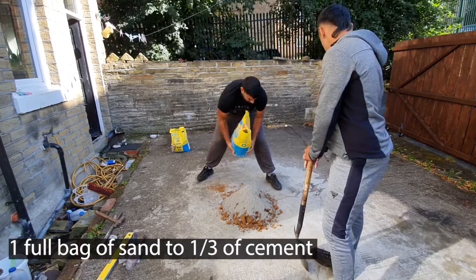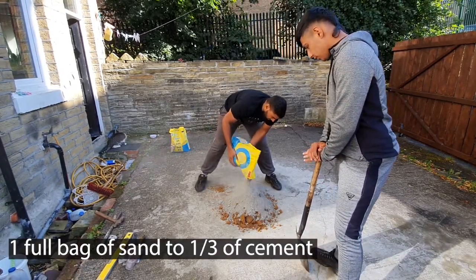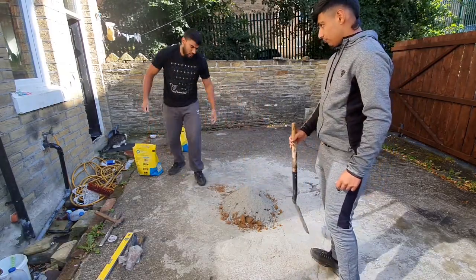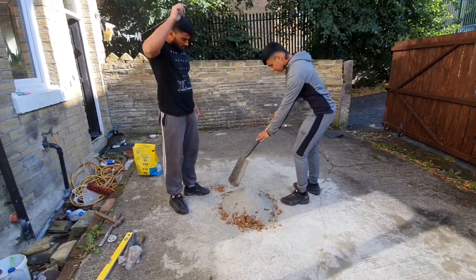A bit more I think. Sand was a full bag. Just mix — first we're going to mix it all, let's mix it all together.